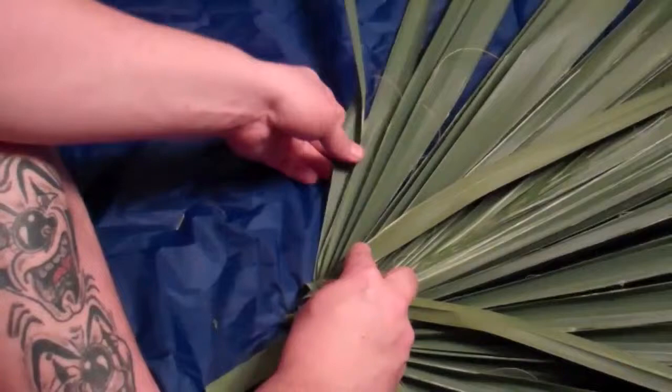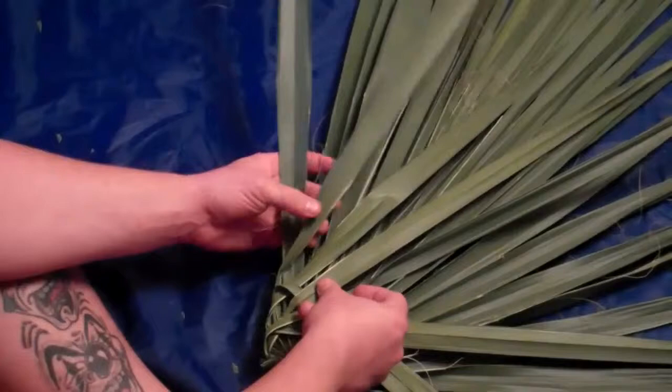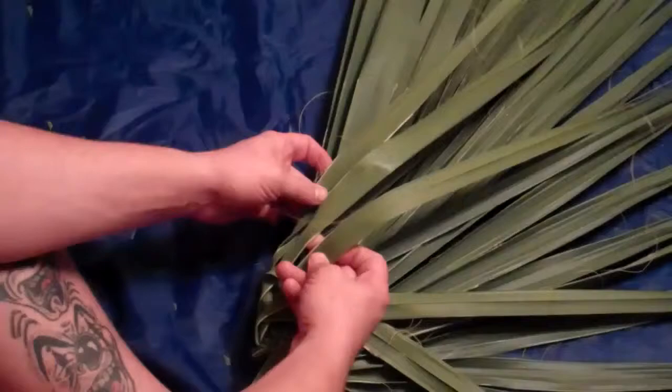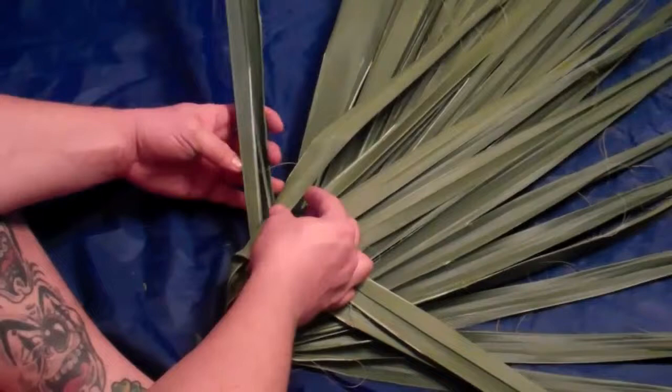Then grab two more. After you've grabbed those two and woven them above the others, continue by grabbing two more. The rearward-most one gets bent forward and the most forward one gets bent back and woven across the others so it remains on top. Continue this process as you move ahead.